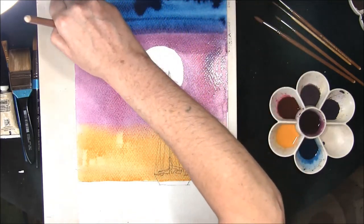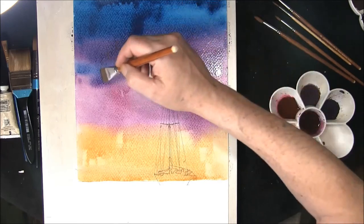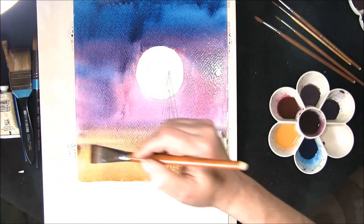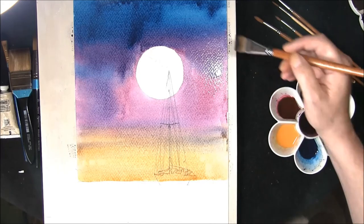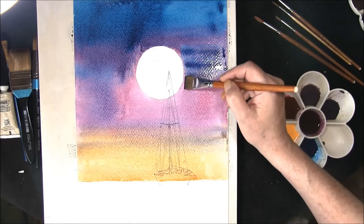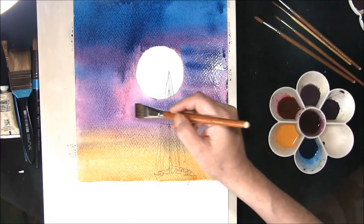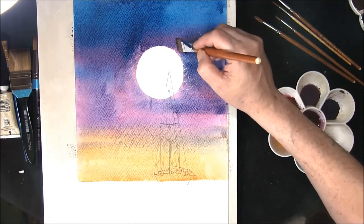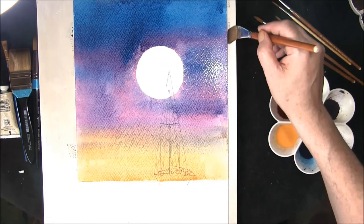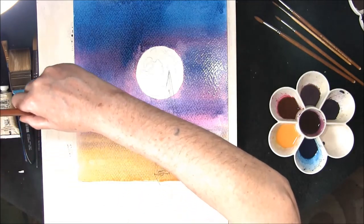Just pull all the colours together, encourage the blue to flow through. Keep bringing it down into the bottom part of the sky and strengthen it up where you think you need it. I'm starting to fiddle — we're going to leave this to dry off a little bit and then we'll strengthen up the top of the sky. Just run a damp brush around the edges — this removes any excess water or paint that may have gone over the edge and stops the paper from sucking it back onto the page.